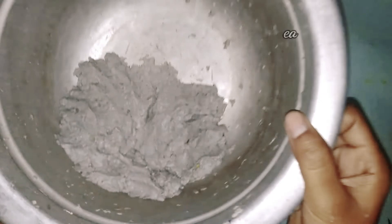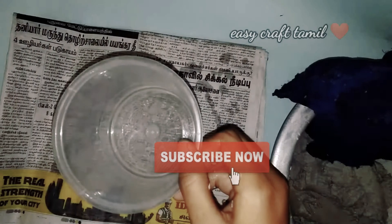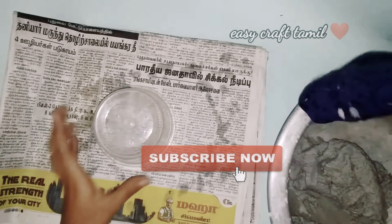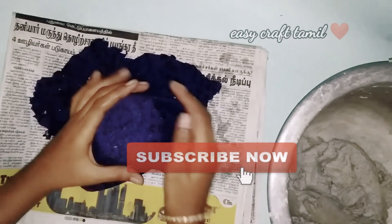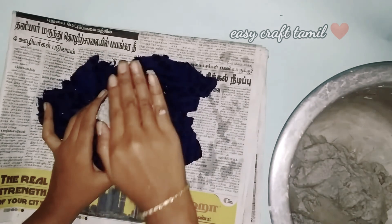Hello friends, welcome back to EasyCraft Tamil channel. If you are watching this channel, please subscribe. In the previous video, we made a paper clip and a store in the fridge. If you are watching this video, please check the link in the description.